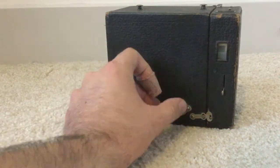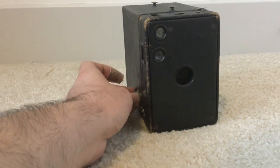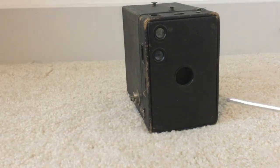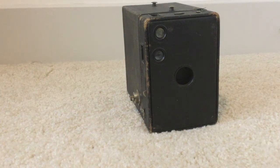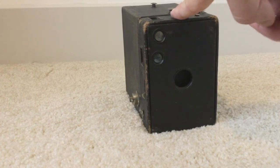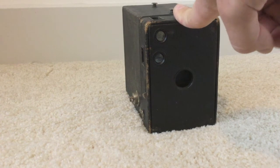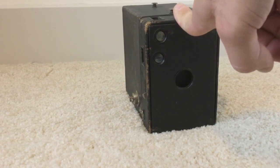On these older box cameras the shutter speed is very slow — you're going to get probably 1/40th or 1/50th of a second. It's all mechanical. Whenever I sell these cameras, I open them up, clean the lens, clean the parts, and make sure everything is working, so you're going to get a very nice camera from our shop.